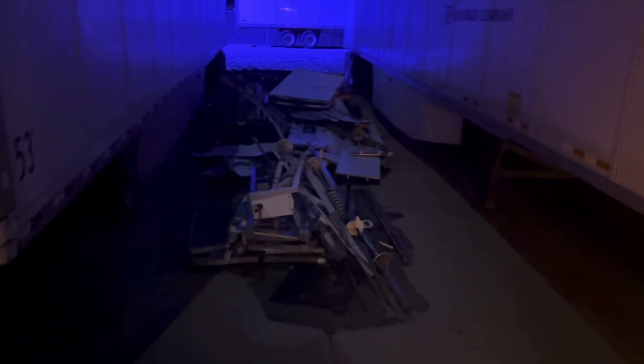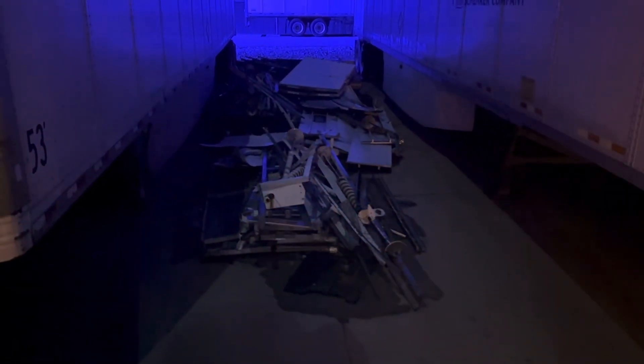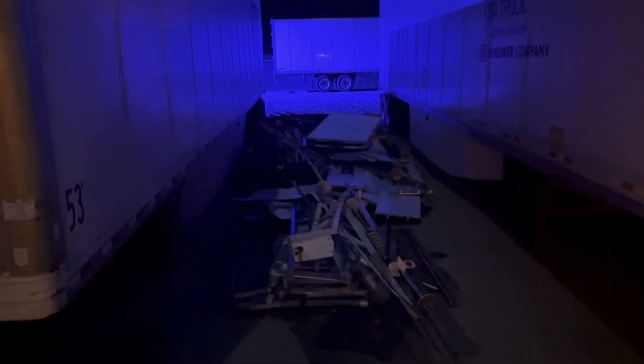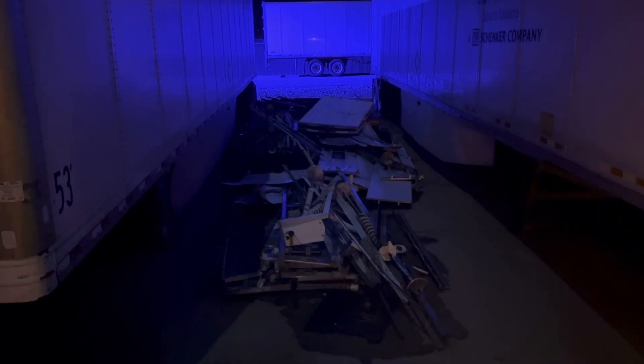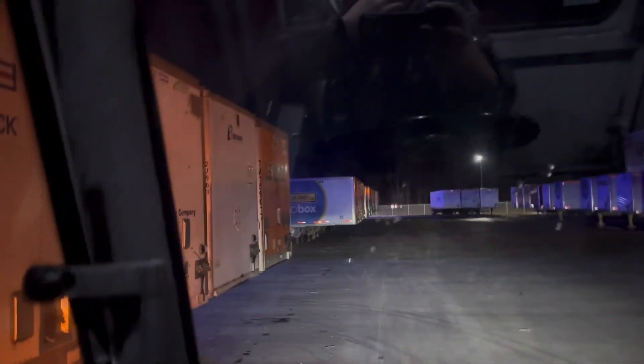Until I get down here to this scrap pile right here. They replaced a couple of roll-up doors in the warehouse and put all the old stuff out here and left it. So this is kind of our break point — everything that way is empty and everything this way will be loaded.